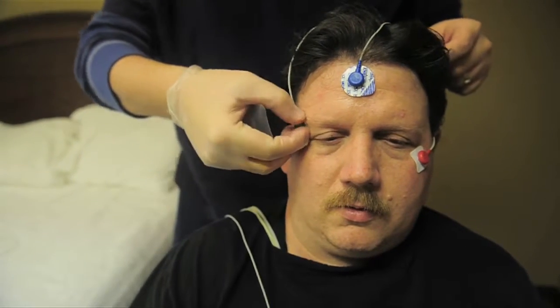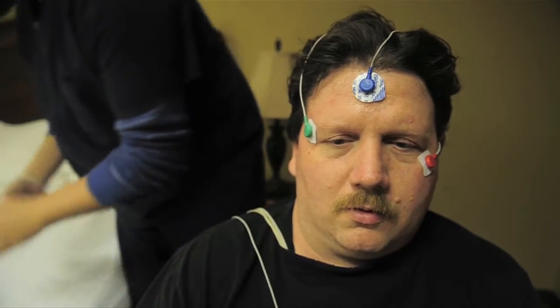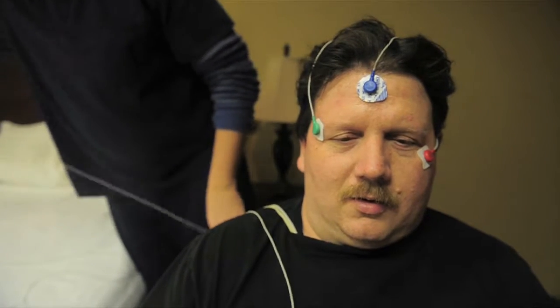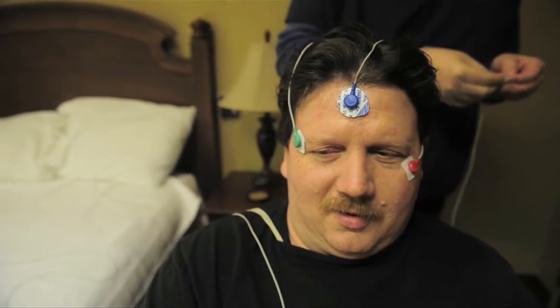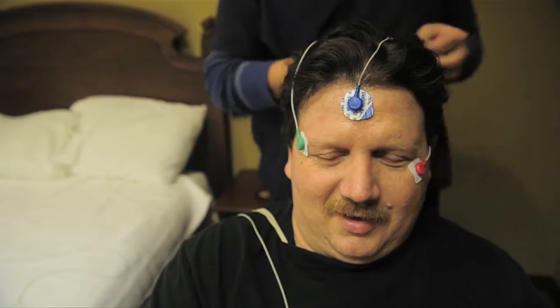From there we put some leads just off to the side of their eyes that help us see if they are going into REM sleep — we can pick up eye movement. We also put some along their jawline, or on their chin if they're clean-shaven, that help us see if a person's gritting or grinding their teeth.